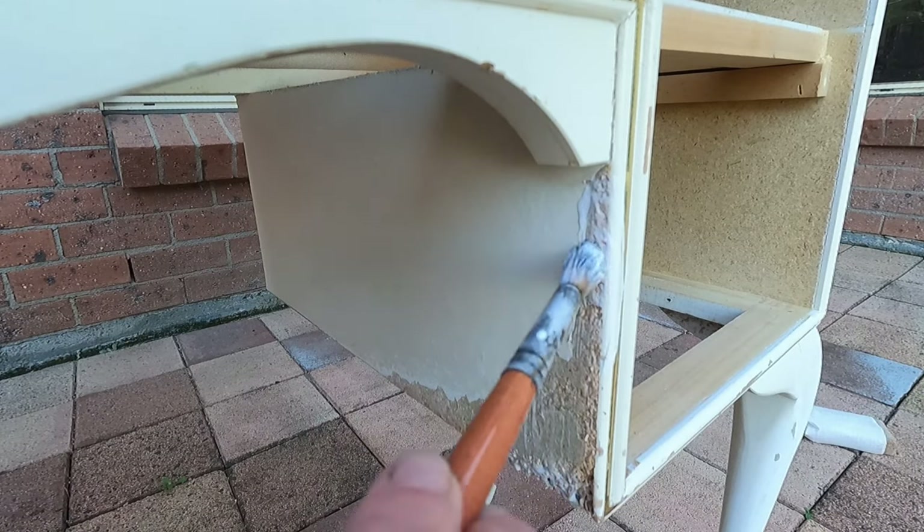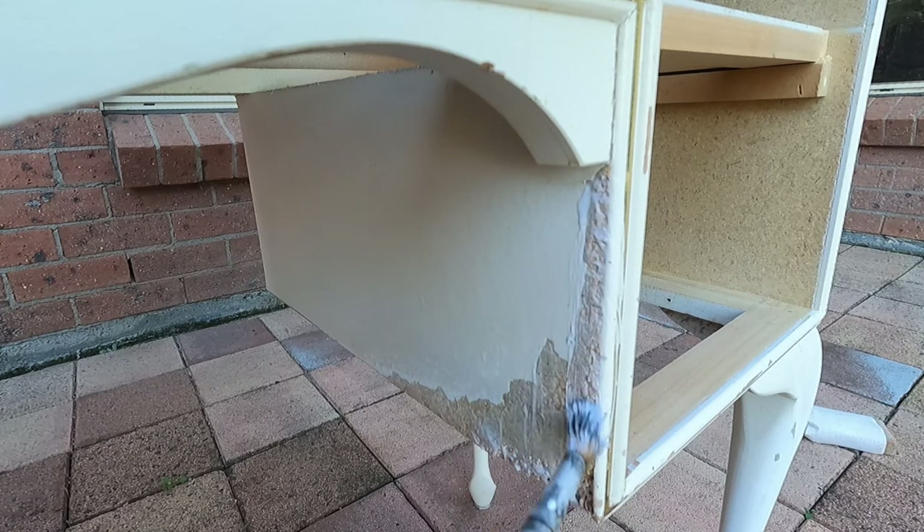I'm just using Mod Podge glue because that's all I had available to me. Last time I didn't do this and I ended up having loose bits of cork get stuck in my paint and then drag throughout the entire piece. So this time I'm hoping that the glue will settle the cork down a bit and it won't happen again.